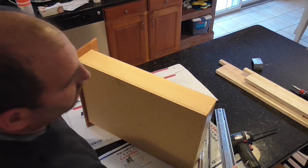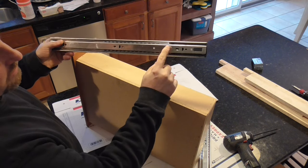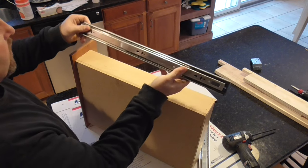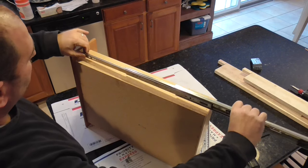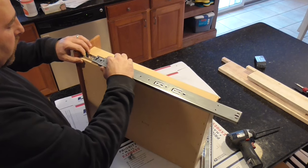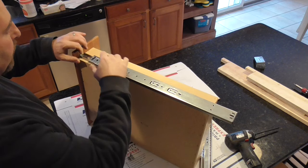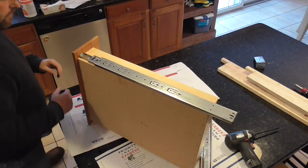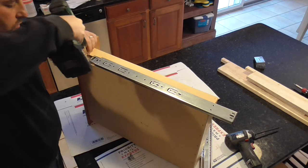To install your track, first determine where the back of the track is — in this case it's where the soft close is, which is the plastic end. The narrower part goes against the drawer. Push it all the way up against the drawer face and line up the lower bracket flush with the bottom of the drawer. A lot of people put these in the middle, but then you have to measure and draw a line. I'm going to pre-drill and put in one screw for now.